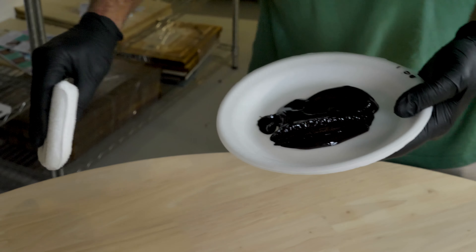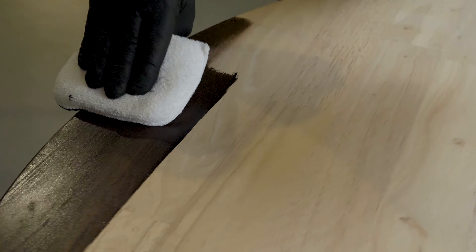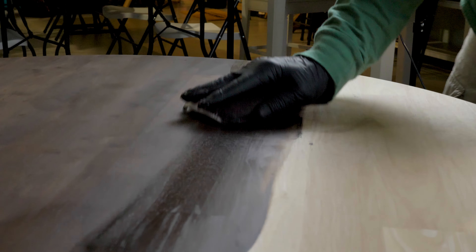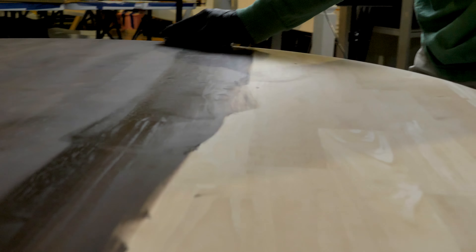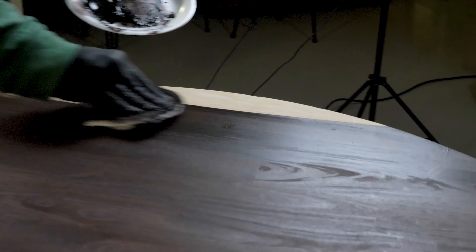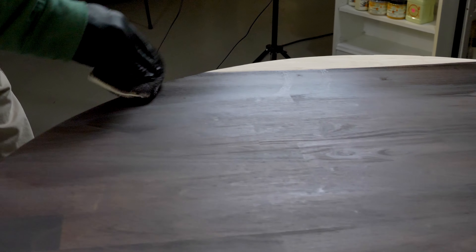When you stain, you always want to go with the grain, so you have long passes with it. Then flip it over and you can just blend it in a little bit. Move over to your next line, do the same thing — flip it over and blend it in. Let's get started!